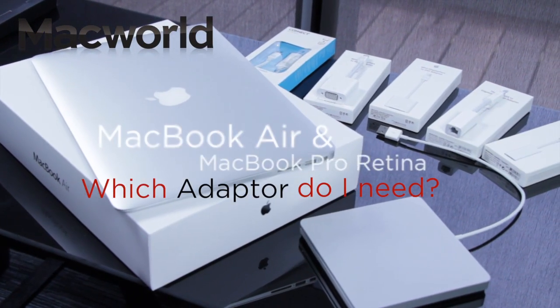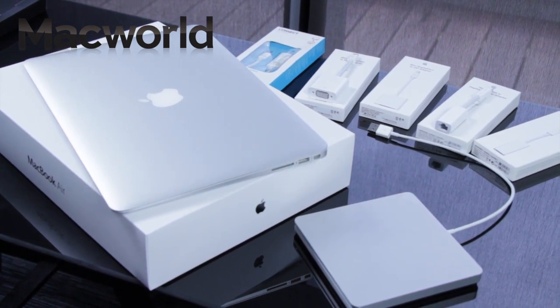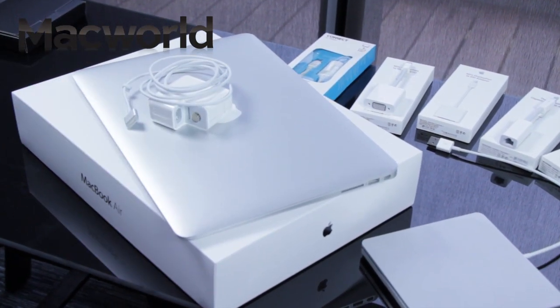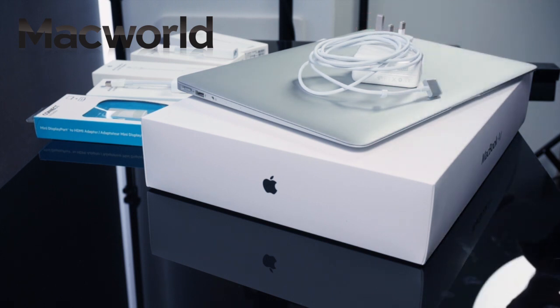Apple's latest MacBook Air and Pro laptops come with a 45W MagSafe 2 power adapter, plus an AC wall plug and power lead. These great Mac laptops will work fine straight out of the box, but many Mac users will need to add various adapters and cables to make full use of their Mac setup.